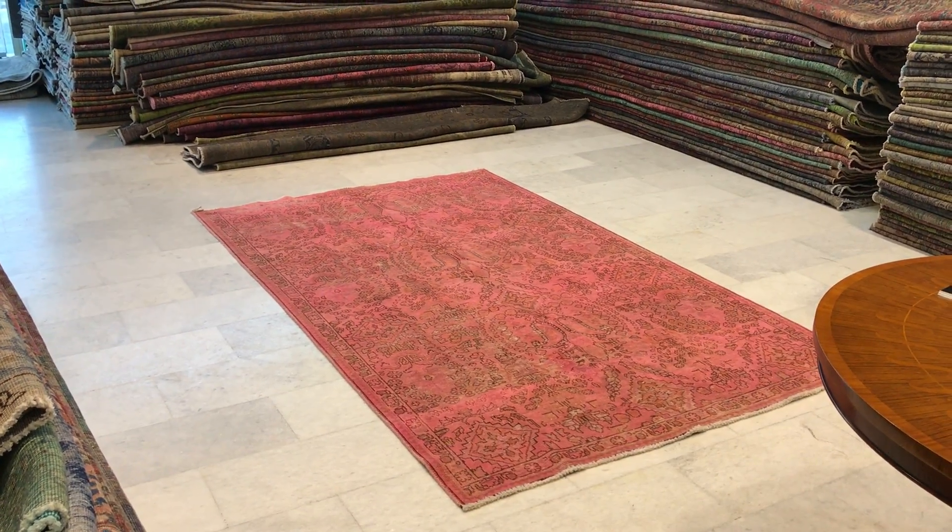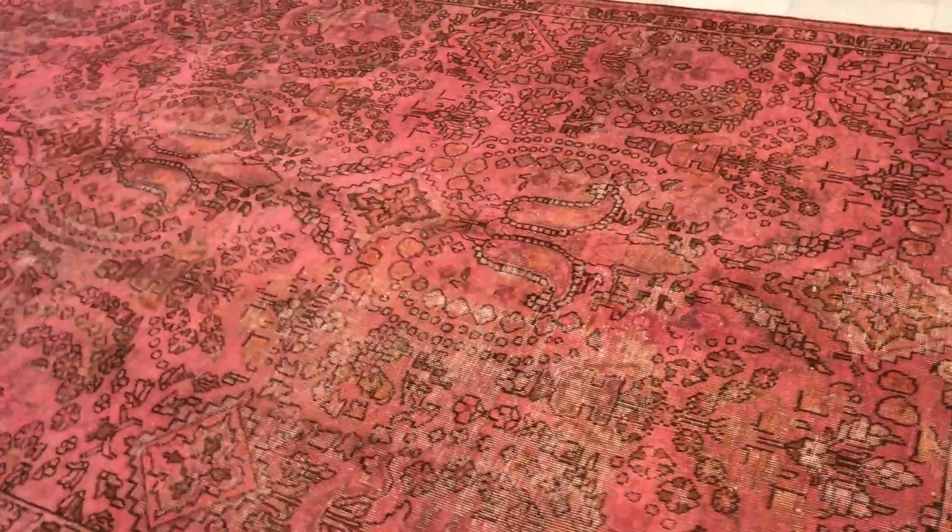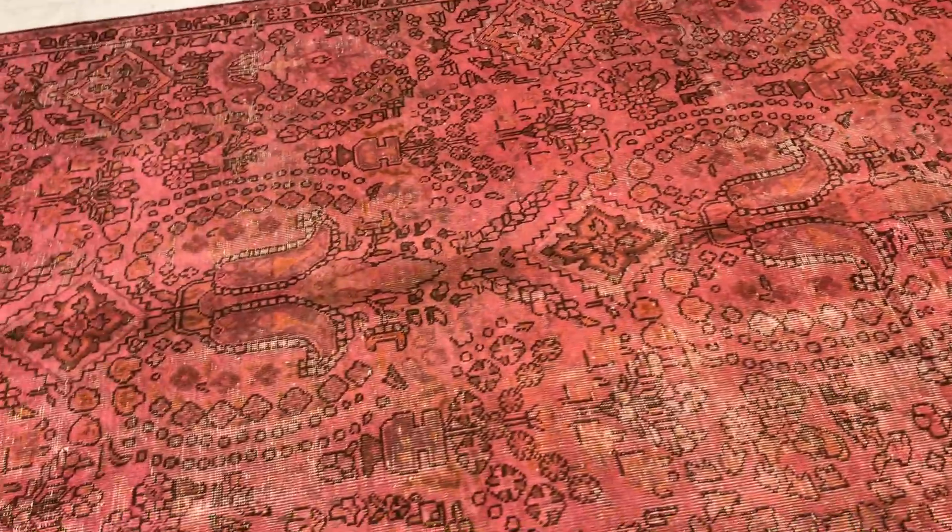This is the exact color of the carpet, which is why we take this video — so we can explain the carpet color, the quality, and the condition. Sometimes in pictures they don't look exactly the same.